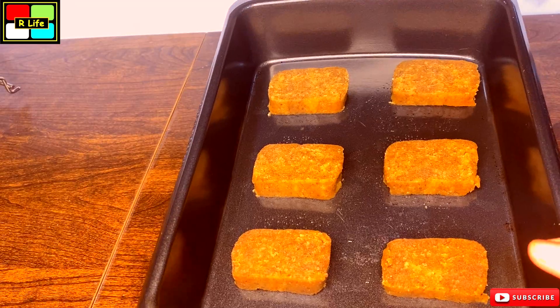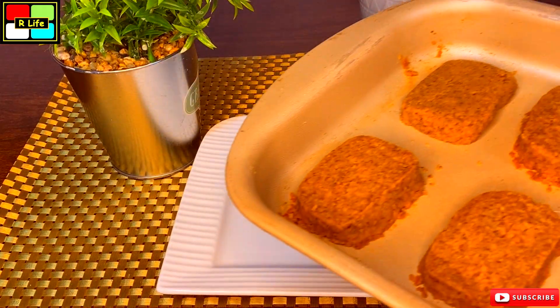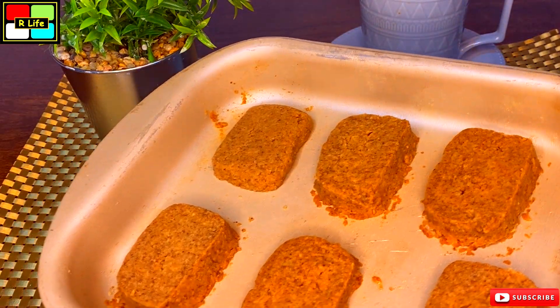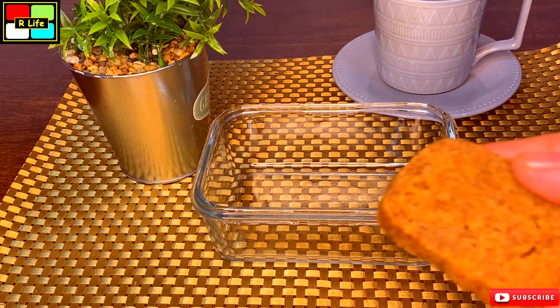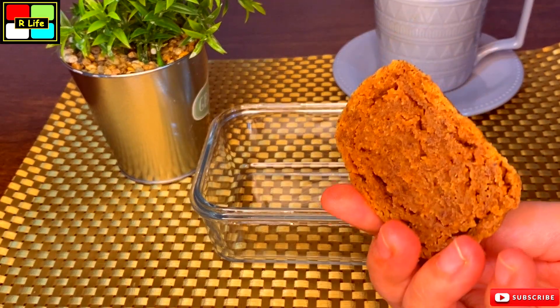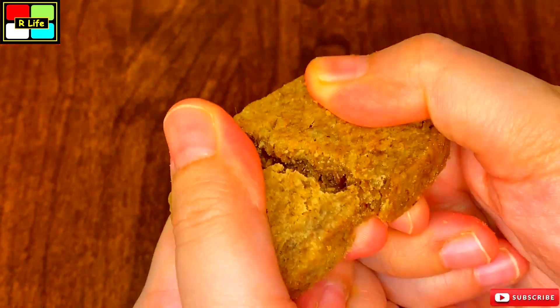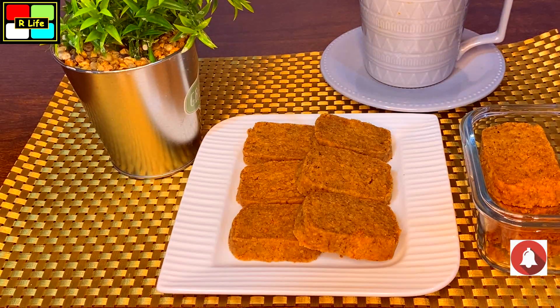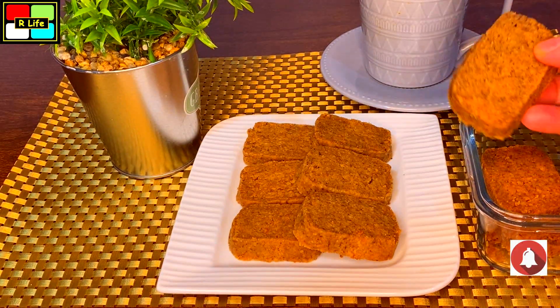And see, we have removed the cookies from the microwave. Let me show you the crunch of the cookie. Do try these very tasty coffee cookies. If you like it, please like, share and subscribe to my channel.